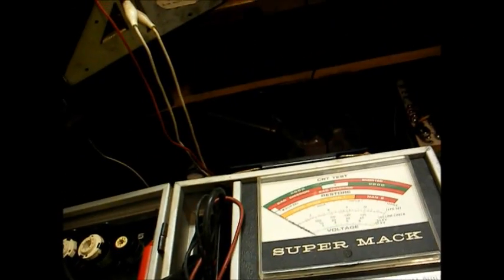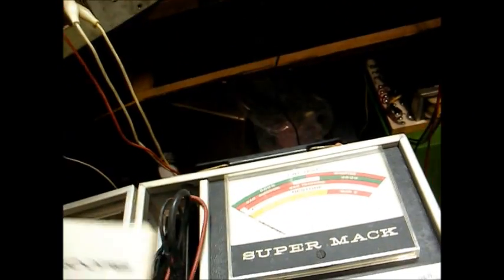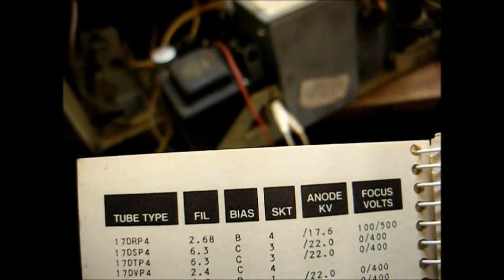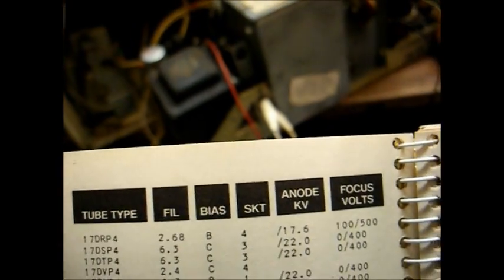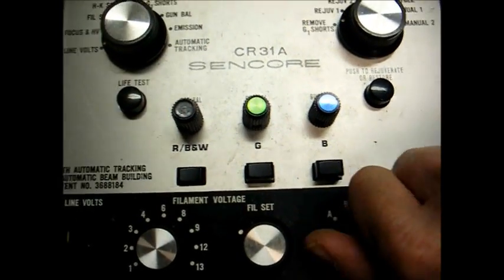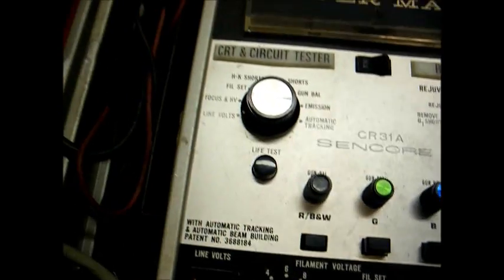Here's the Syncor tester that actually belongs to the owner of this television set. Let's look up the CRT type number — it's a 17DRP-4. Filament 2.68, bias B, and socket 4. So we have our BI switch set to B, filament voltage on 2, and we need socket 4.